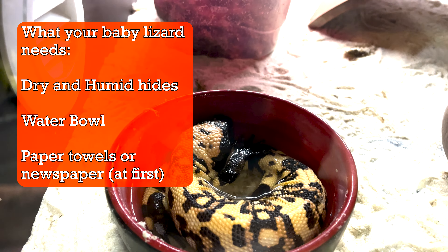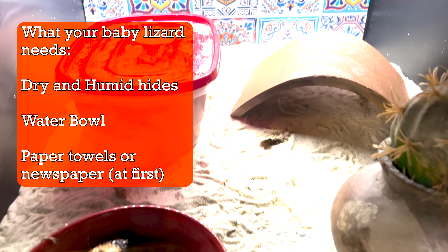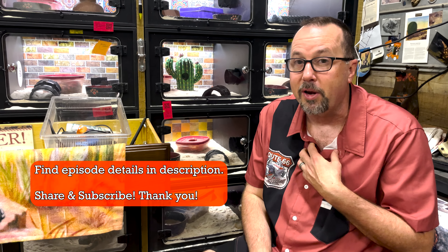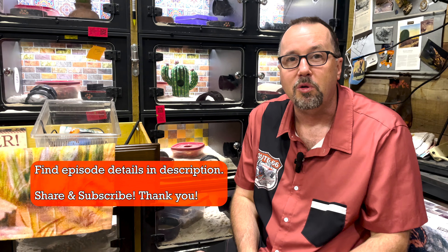If we ship out a new baby to you, we really want you to do it correctly. Set up the babies correctly — they've got to have a place to hide, a wet place to hide, a water bowl, and paper towels so you can see what's happening in there. Keep them in quarantine and keep them away from your other collection for 90 days. Even though we have a clean collection, we still expect our animals to go into quarantine in your facility so you can be sure of what's happening in your environment.